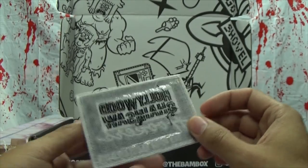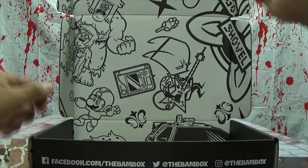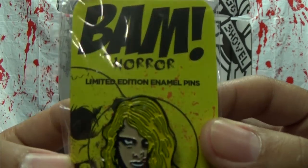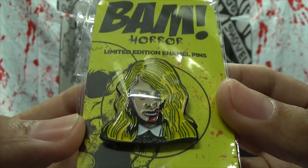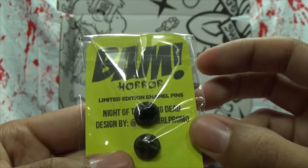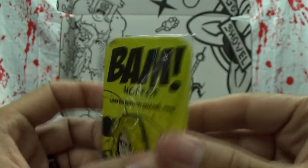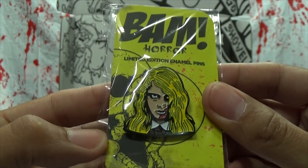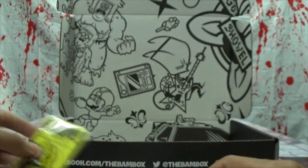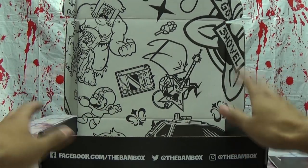We have a BAM Horror limited edition pin. I don't know who this is — oh, from Night of the Living Dead! Night of the Living Dead! It's a nicely done pin.